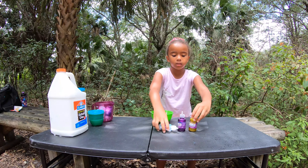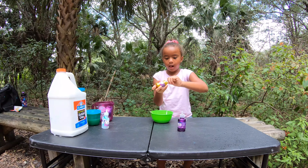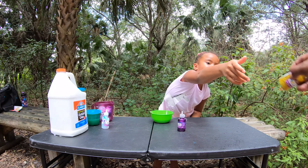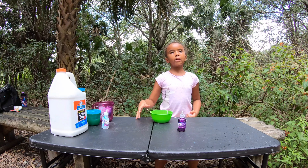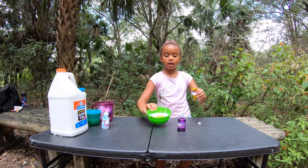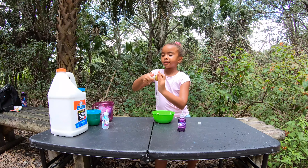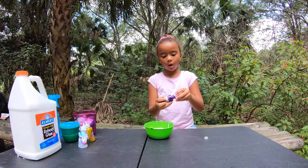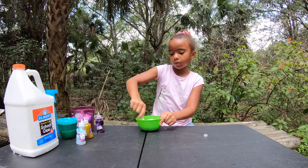Now I'm going to add the gold. And now I'm going to add the purple, and then I'm going to mix the gold, clear, purple, and cream together.